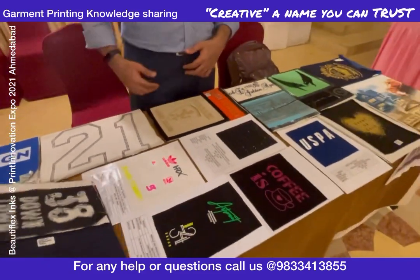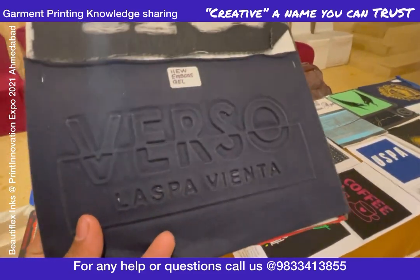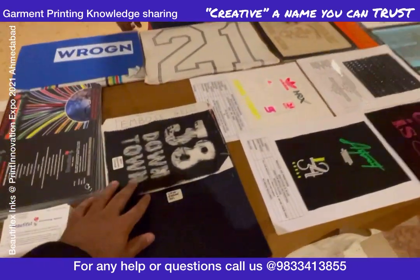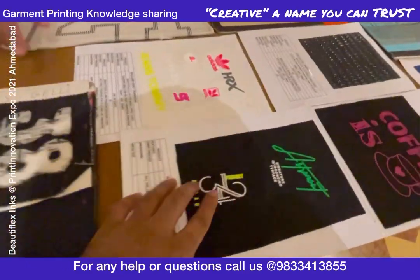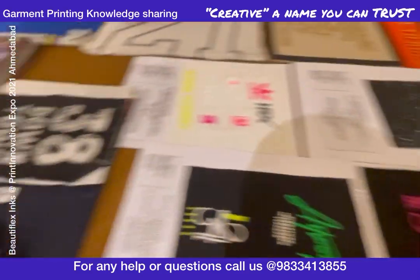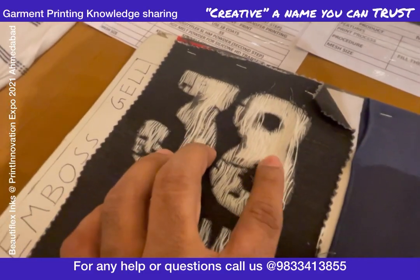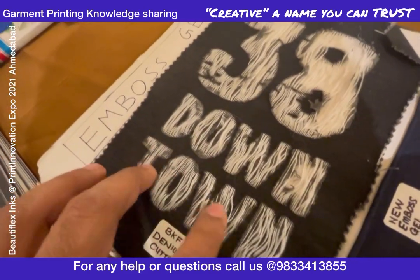In each video I'll be explaining how to make this — how to make dye embossing, how to make HD. You can see this — you might have found this kind of finish on jeans, and this is also done on screen printing.